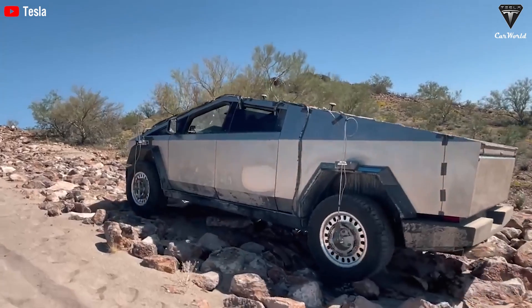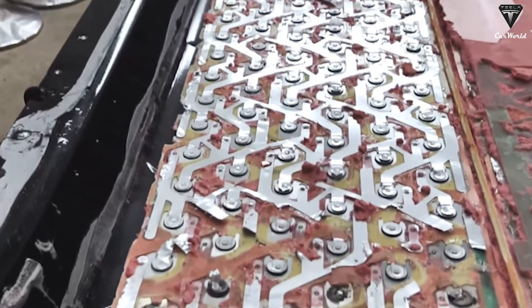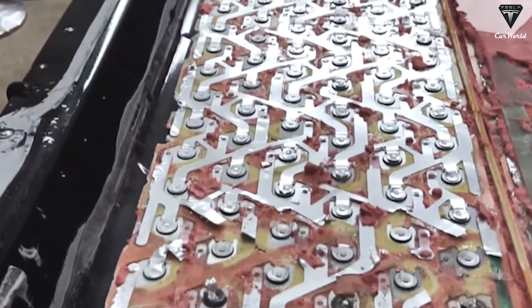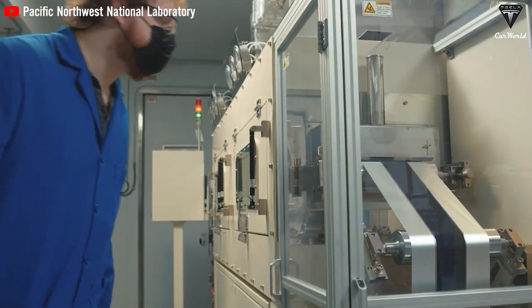Is it a technical compromise, a long-term design decision, or simply a cost-cutting measure? There are several proposals and hypotheses suggesting that Tesla may have designed the Cybertruck battery pack with additional space to accommodate different types of batteries. This flexibility would allow Tesla to switch between different chemical compositions and battery configurations within the same structural area of the vehicle.